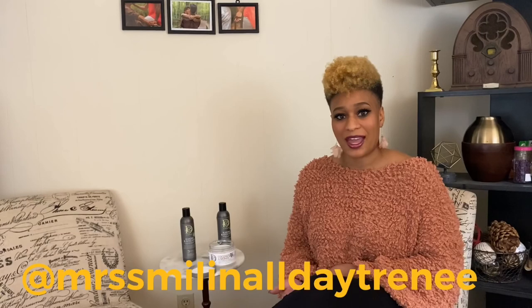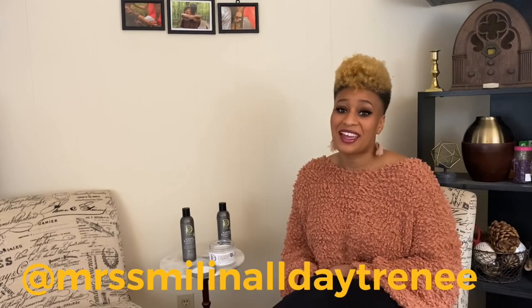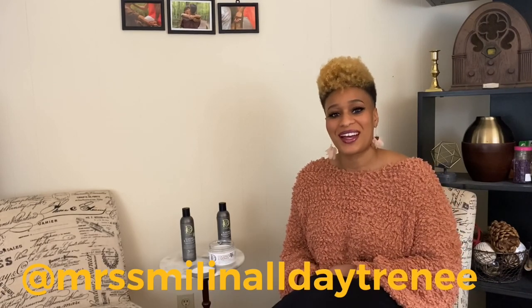Go ahead and drop it in the comments and let me know what you guys think. If you like this video, go ahead and give me a thumbs up. In next week's video we're going to review that Coils by Nature deep conditioner I told you about. Go ahead and subscribe to my channel so you can be notified when that next video goes live. Also follow me on Instagram at Miss Smiling All Day Trinae. Thank you guys for watching and I'll see you in the next video.